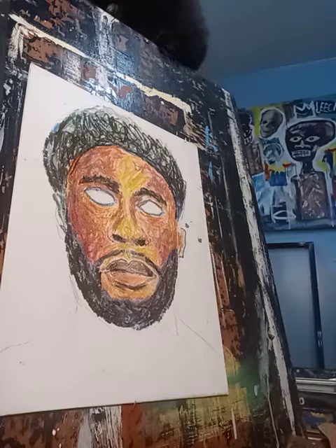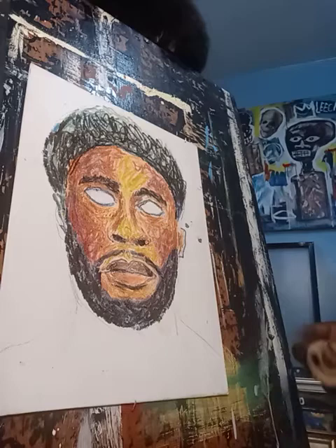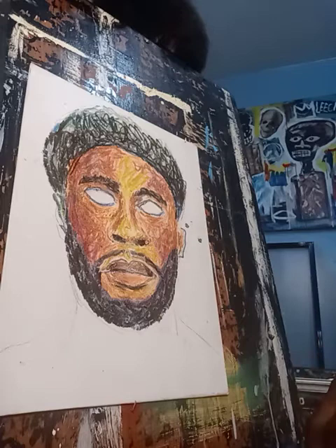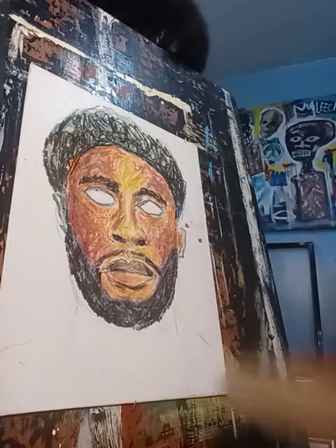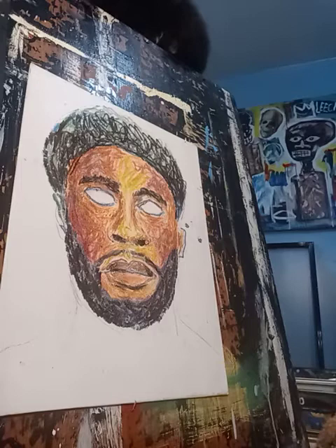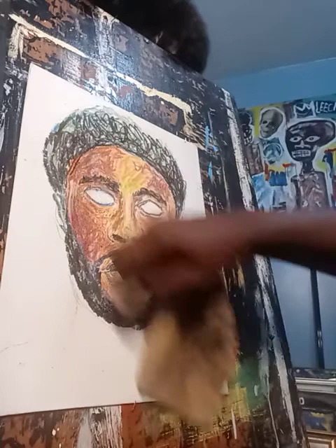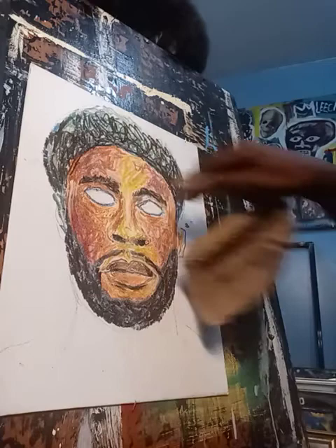I hope you can see what I'm doing here and how I'm doing this. Now I'm going to take a little rag and start, at certain places, taking off some of the pastel — just to give it a little highlight here and there. As you can see, there's a little highlight there.